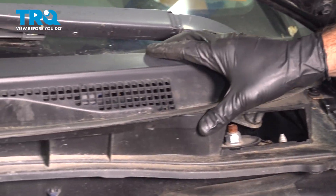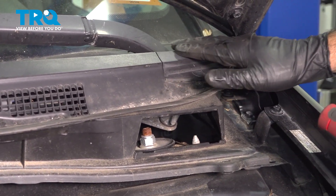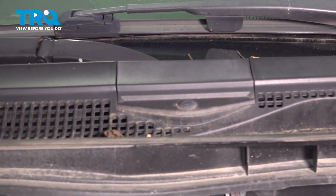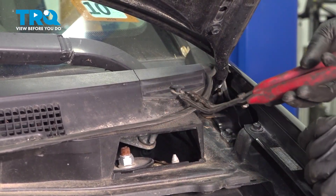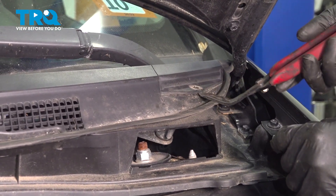To remove our plastic cowl, we're going to start by removing our wipers. We have two covers over our wiper arms held in by two push pins. I'm going to push the center in and then with a panel tool, remove the clip. Now we can remove the cover.